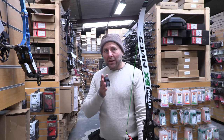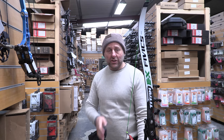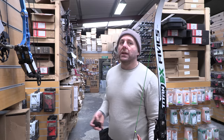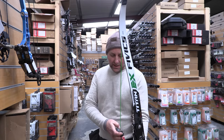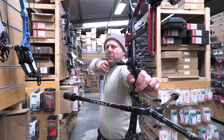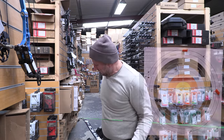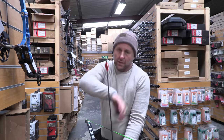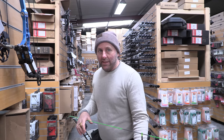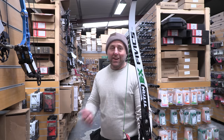Recurve versus compound — if you're tuning a compound, those arrows shoot pretty well because you're using a release and they tend to shoot dead straight. With a recurve, the arrows have to bend around the riser since they come off your fingers, making it much harder. I almost find it like magic that they all go in the middle. It's craziness.